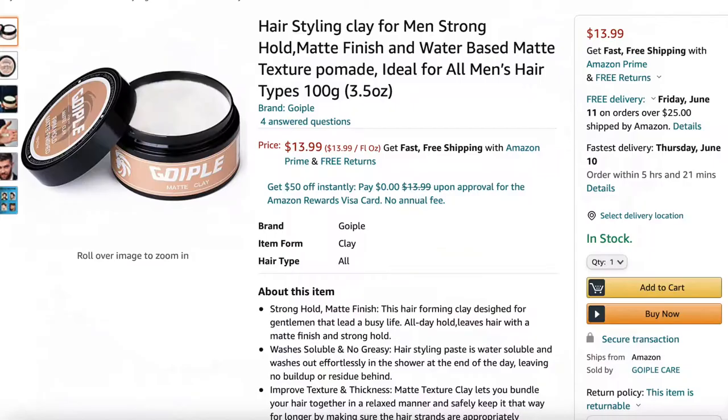How's it going on YouTube? This company called Go Ipple sent me this hair product. It's a matte clay product that I am going to review today.